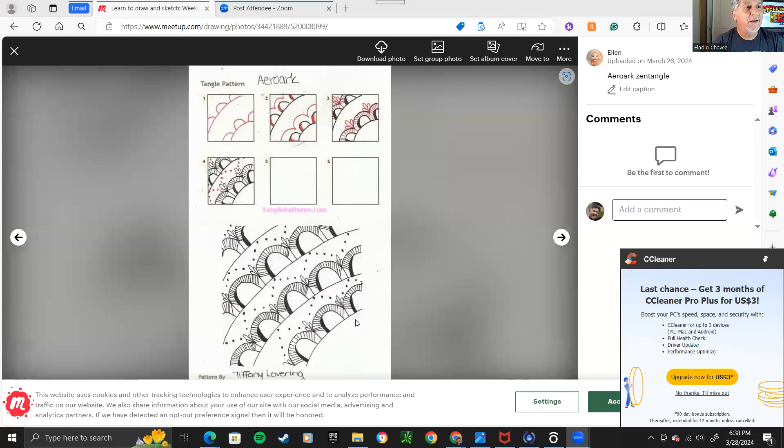Here we go, it's just sketching — nothing very serious, but we have a focus. Our focus is just to observe and try to draw what we see. We do have some drawings, and I think it's just a warm-up. Zentangles are a good way to go, so let me share my screen. This is zentangles — it's a good way to start learning shapes and practicing your drawing, but it's not really observational drawing.